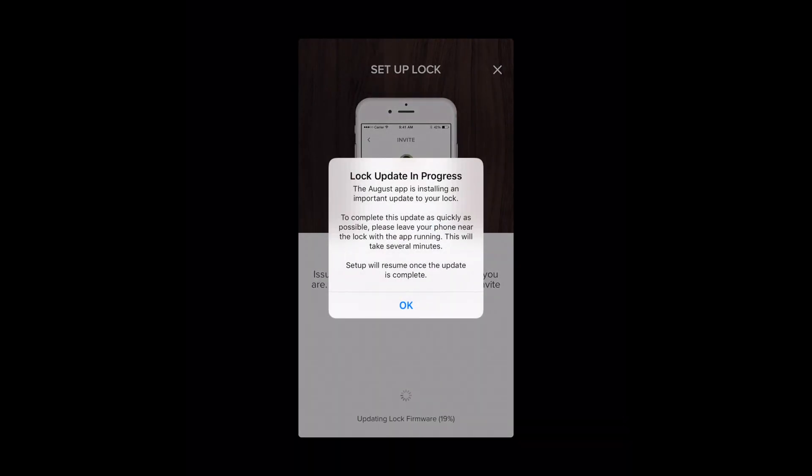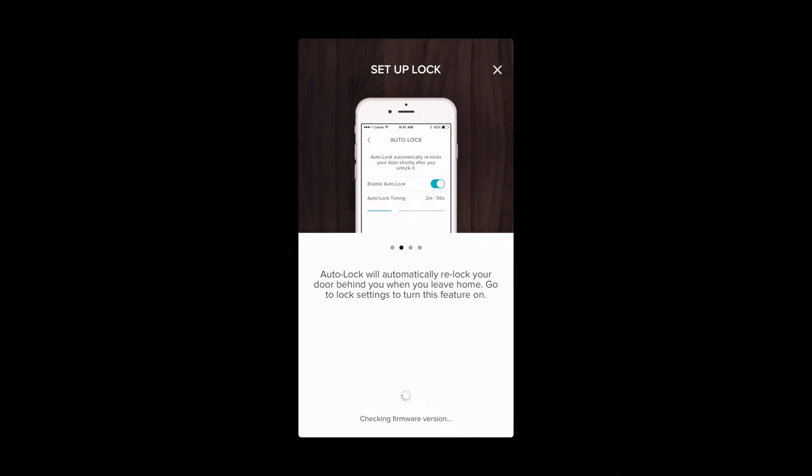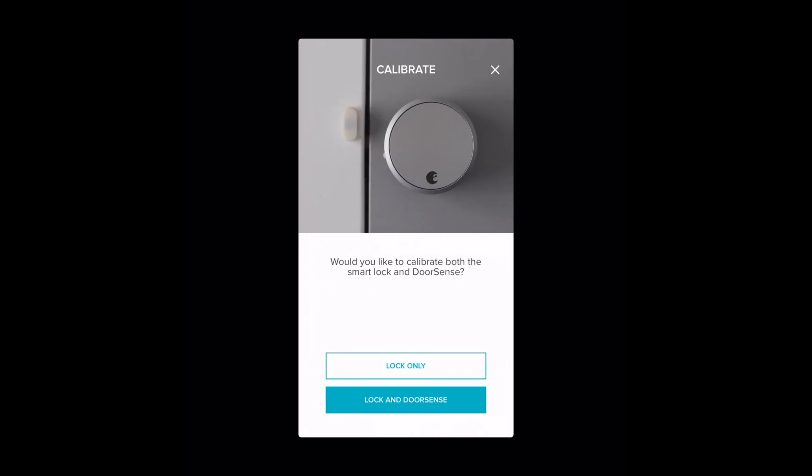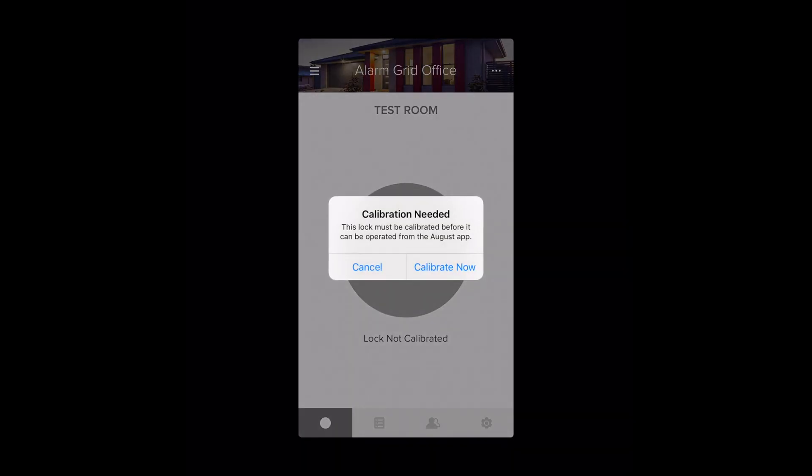And now it's setting up the lock. As you can see, it's going to update the lock's firmware. It looks like we're good — click OK. We don't need to calibrate it because it's not on the door, so this whole process would really be done if we actually had the lock installed. I'm just going to close this, and as you can see, we do have the lock showing right there.